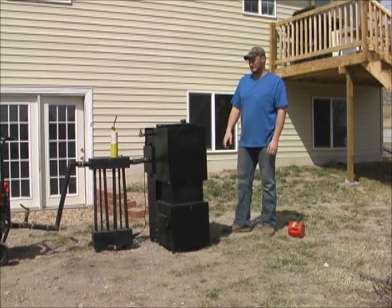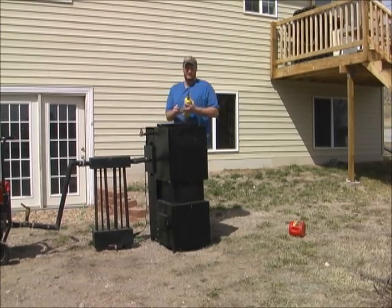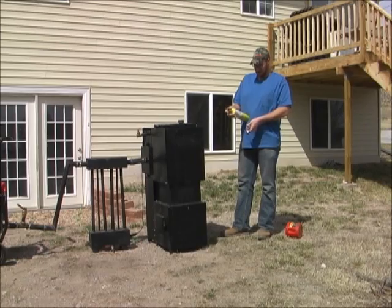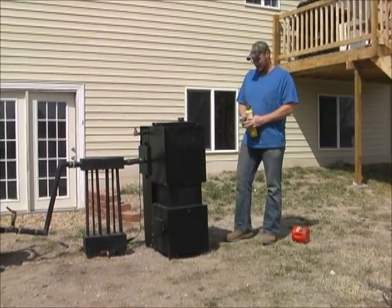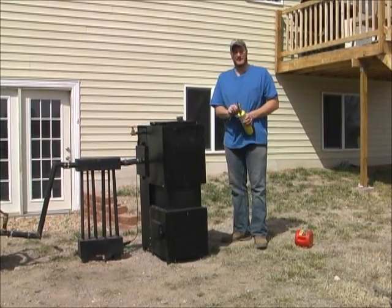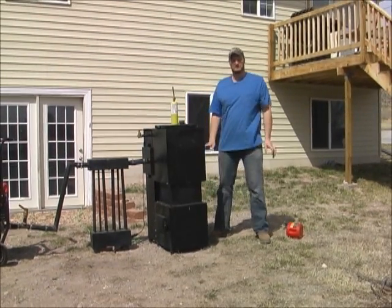The way we ignite this — that works best for me anyway — is I use a MAPE gas torch. So I turn the MAPE gas torch on and then I light it through here. But I'm not going to light it right now, because I want to tell you a little bit more about how this process works.